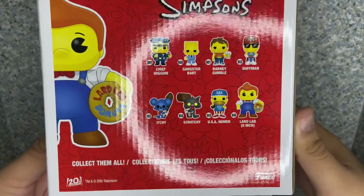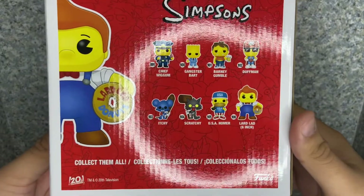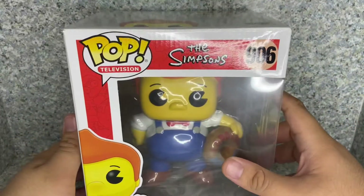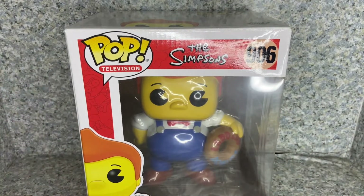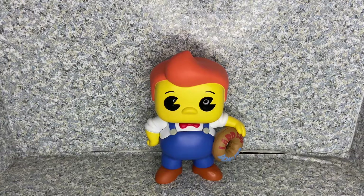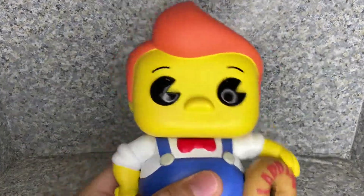USA Homer. And of course the pop that we're looking at. So that's about it for the box. Let's release this fellow out of the box. Here we got Lard Lad out of the box. Let's take a look at the pop here.